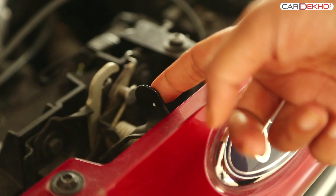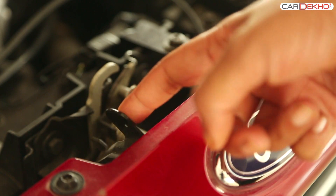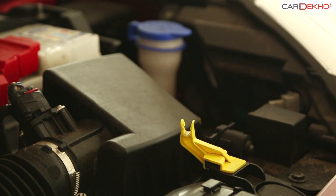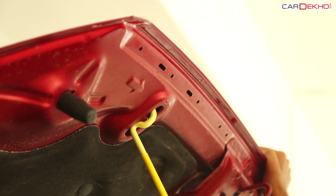Once the hood is unlocked, you will need to push the lever located in the gap to the left. Once this is done, carefully pull the stand out and place it in the groove provided for it.